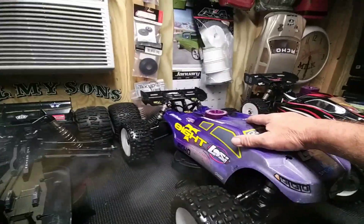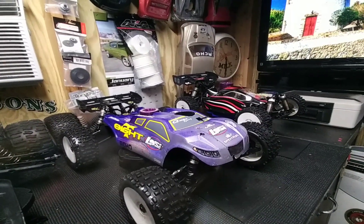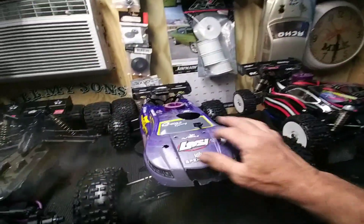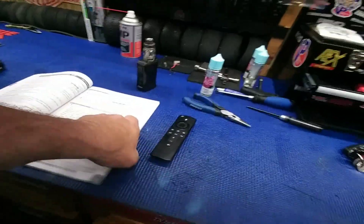We repainted the body. This is the RTR body — I stripped it with Easy Off and then just did a crappy paint job. But it broke right here where the shocks go through, so I got to stop being cheap and go ahead and order another body. Just wanted you guys to see that I did the install on the fail-safe — never done one before, I figured it all out. The kill switch — I used the Dynamite kill switch.